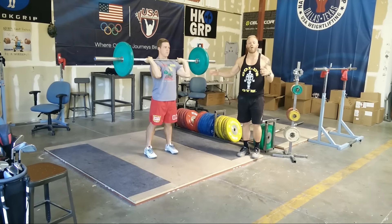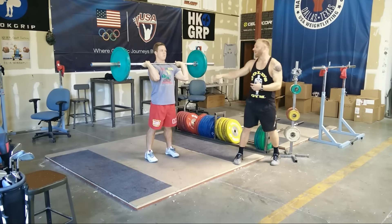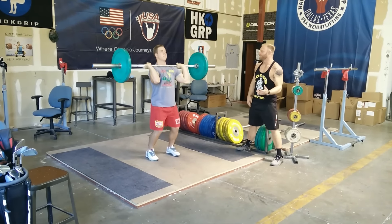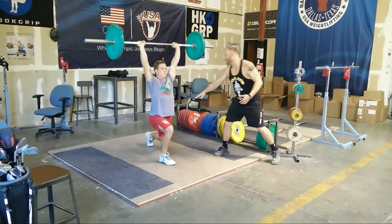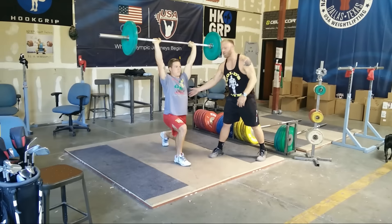The reason for that is he's not real comfortable with that soft back knee that he should have. So now he'll go ahead and do a jerk with that good soft back knee. Good. This is going to be a much better position — his weight split 50-50 between his two feet.